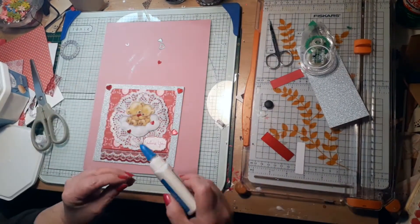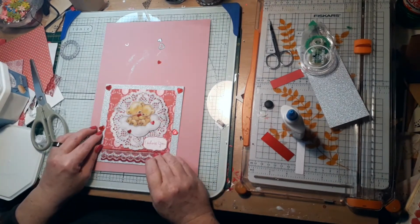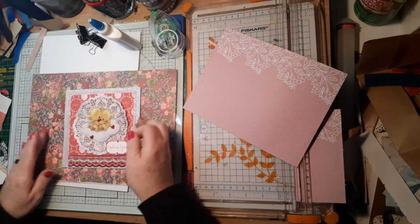I finished the card with the hearts and then thought I was done, but then I changed my mind and put another paper behind the red one.